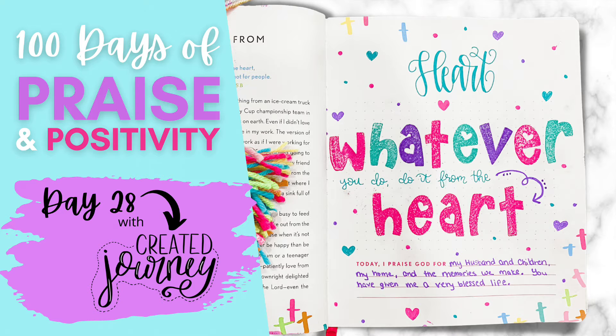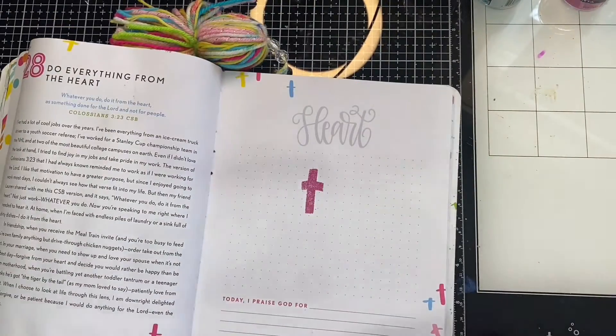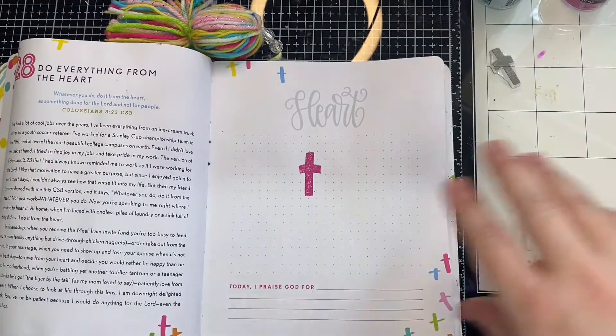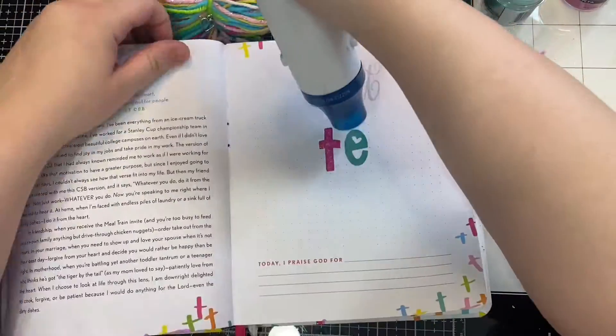Get some stamps out or some bright colors because we're going to get back to bright and cheery and fun colors today. I have just released a new stamp set — it's actually still in pre-sale right now — and I wanted to use that today. In this new alpha stamp set I created, it has hearts all in it.